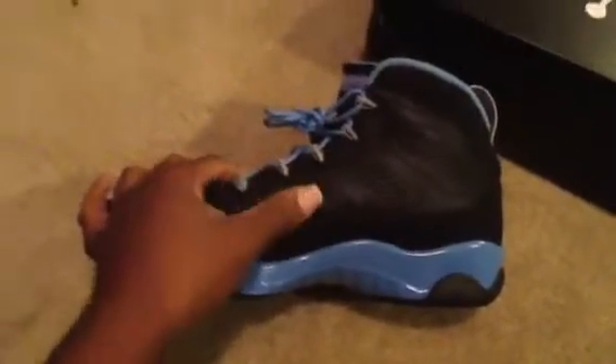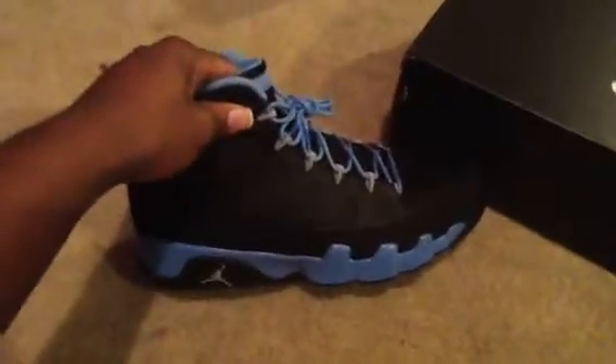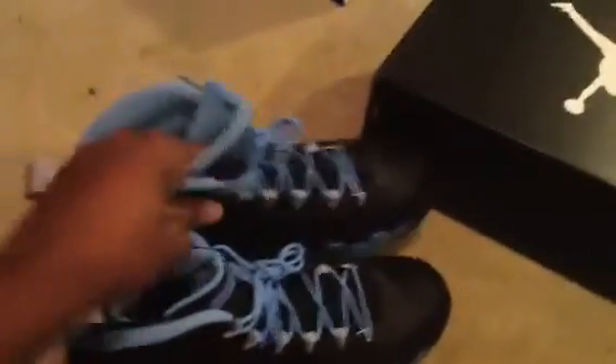Like, you sneaker heads out there, y'all understand what I'm talking about. When you just feel that good grade of leather — it feels amazing. The Slim Jenkins 9s, you gotta love this shoe. I've been waiting on these forever and I'm happy that I got them.